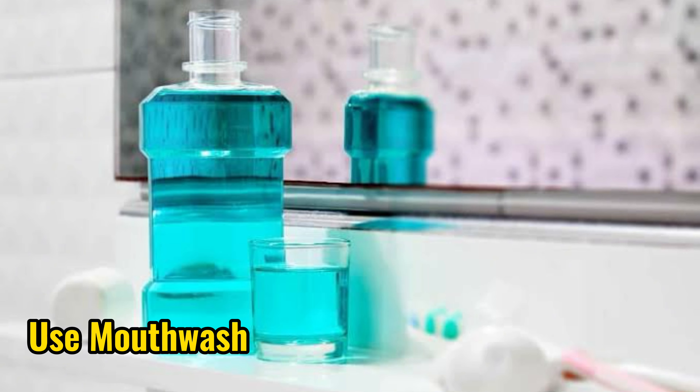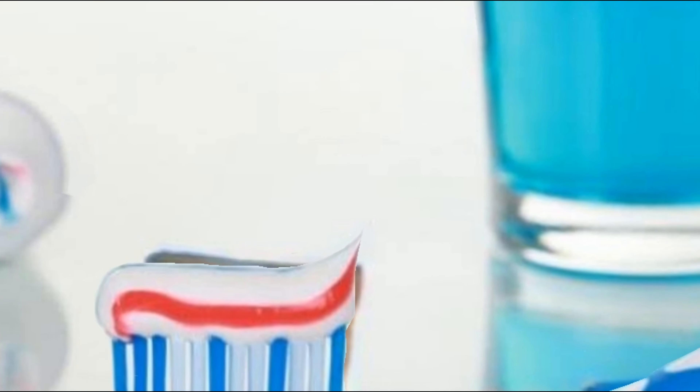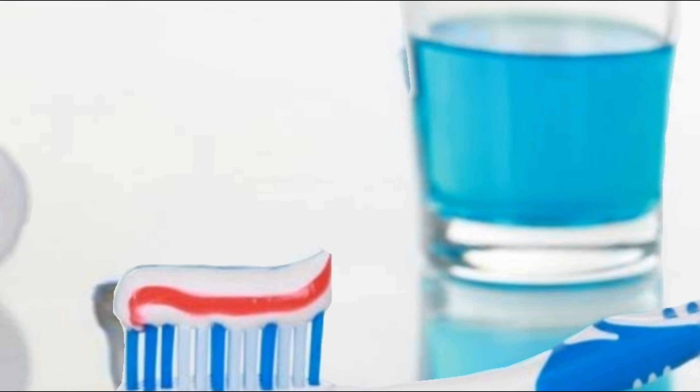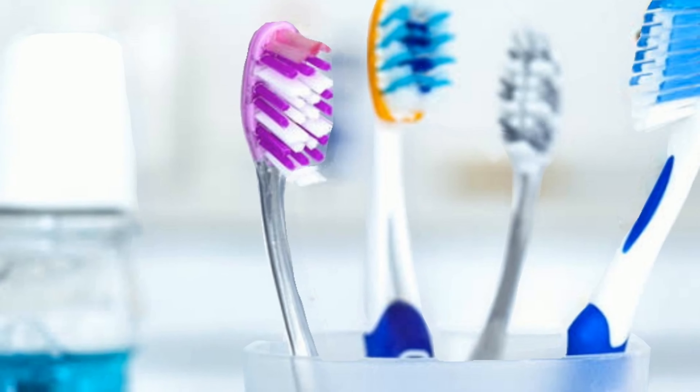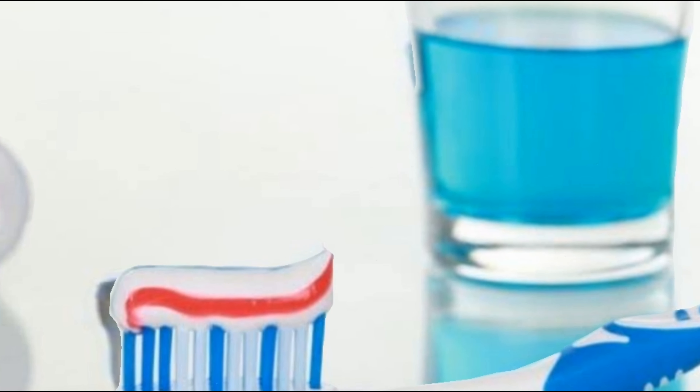5. Use mouthwash. The next way to clean tartar is to use mouthwash. Mouthwash is considered capable of removing dirt from food residue stuck to the teeth. In addition, using mouthwash can help your breath smell fresher. To get the benefits, avoid mouthwash that contains alcohol.